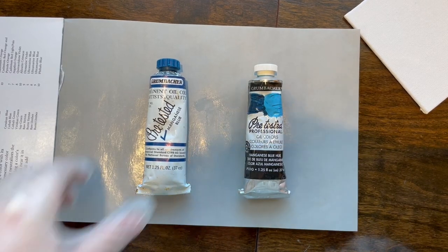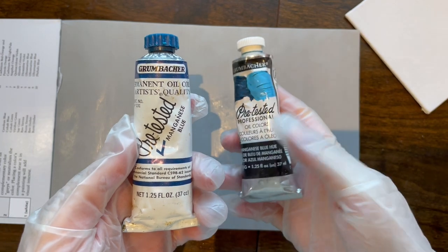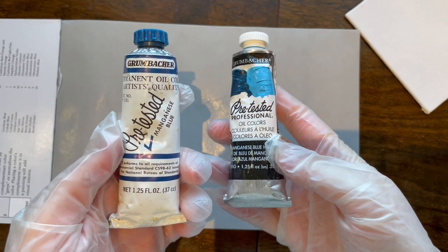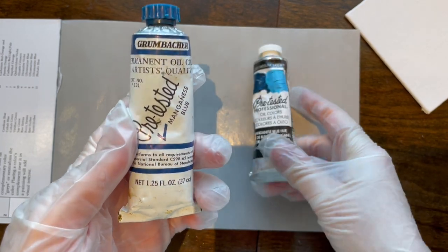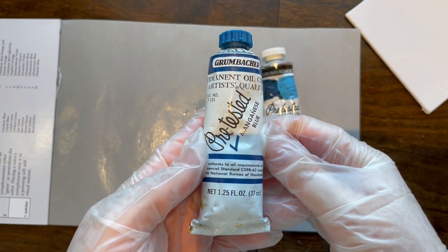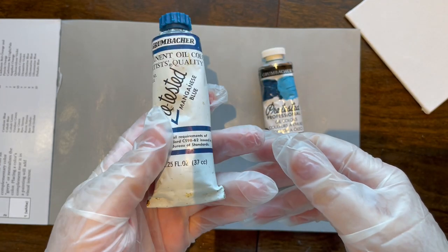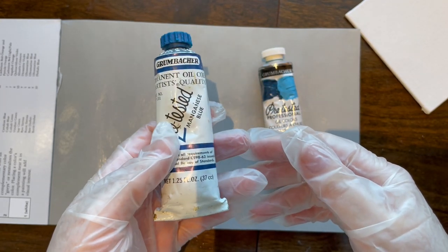Hello ladies and gentlemen. Today I'm going to be comparing original manganese blue and modern manganese blue from the same company. This was discontinued in about the 1970s and as far as my research tells me it was because it just became too toxic to produce, but I managed to get some thanks to a local thrift sale.